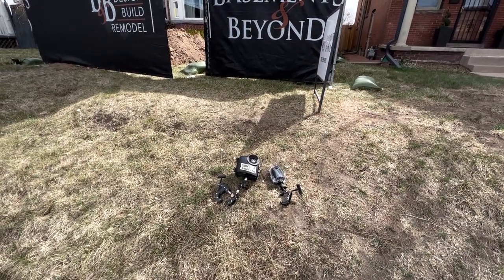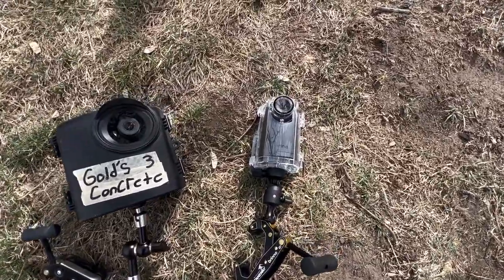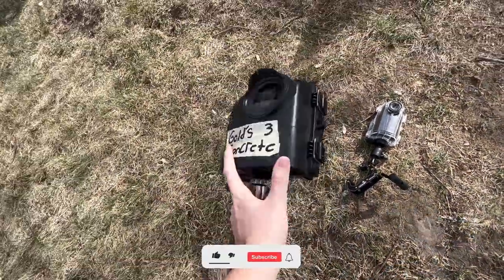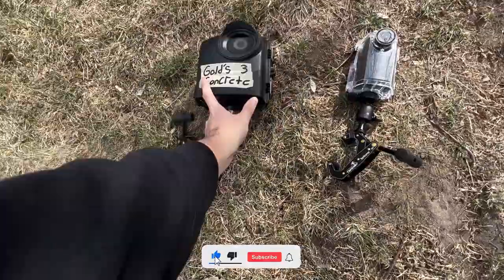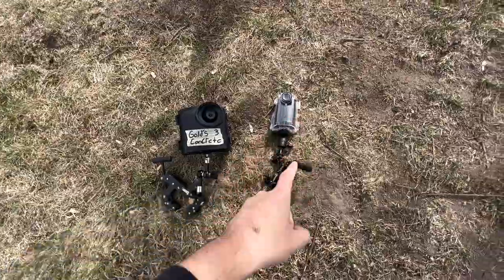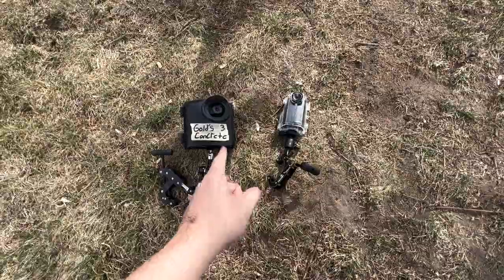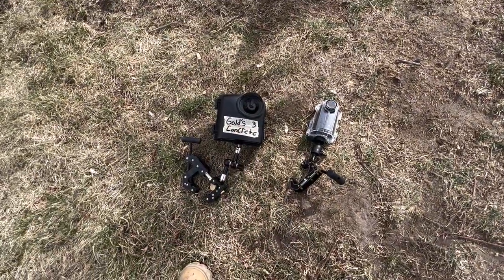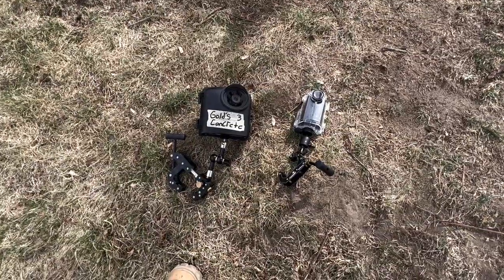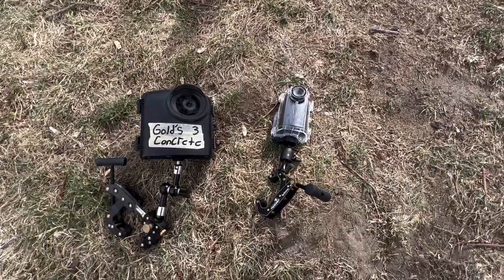I'm here to set up the cameras. Brino was kind enough to send out their new camera, the TLC 300 — it's this one on the right. These are the previous cameras we've been using here on Gold's Concrete. The construction housing is pretty large on this one, but the TLC 300 is actually smaller. Throughout this series we're going to be testing these two cameras, and by the end of this basement dig out we should have a nice comparison — the TLC 2000 or the TLC 300.